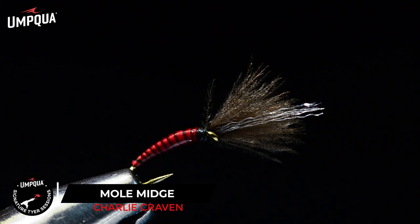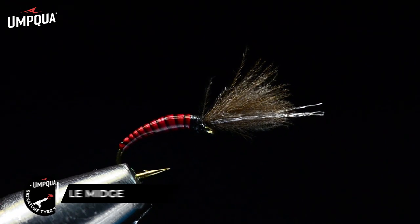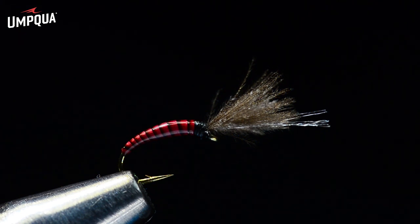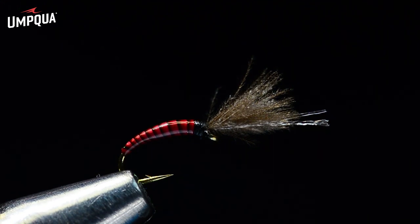That is our finished mole midge. That stripped peacock body is very simple but it sure comes out pretty. That's a crimson colored quill — I also tie these in olive and natural. You can use dyed black or plain black thread quill; any variety of body styles work, but that peacock quill is hard to beat for realism. Purple is a good one too. Super simple little fly. Thanks for watching — that was the mole midge on the Charlie Craven show. Take care, we'll see you next time around.